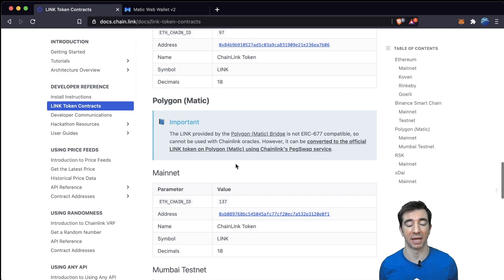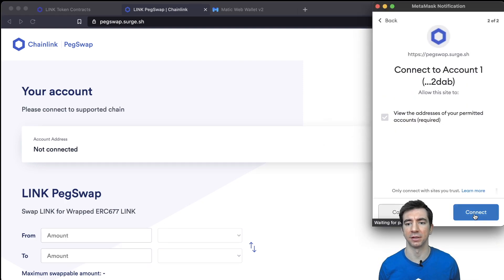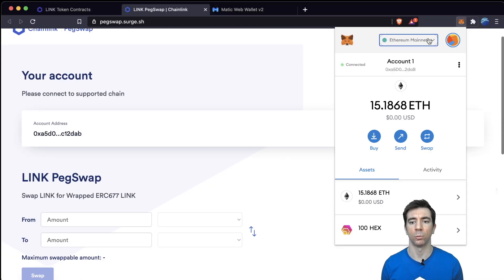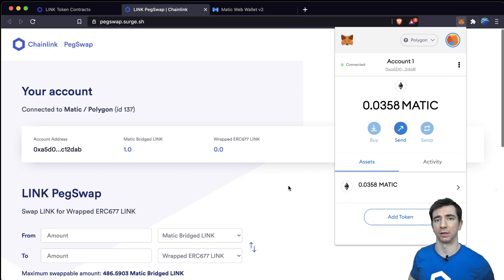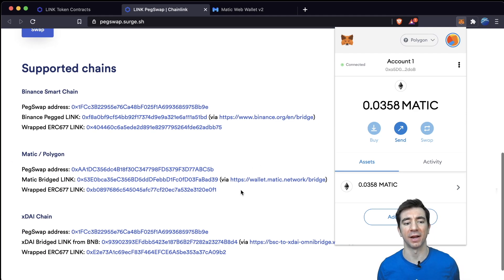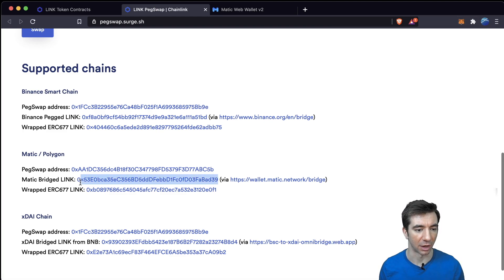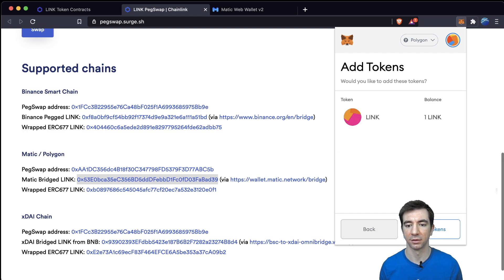To do that, we're actually going to use the PegSwap application, which you can find in the Chainlink documentation. You'll come to PegSwap and be immediately asked to connect with MetaMask. We'll need to change to the Polygon chain, or the MATIC chain — there's a link in the description to add Polygon to your MetaMask if you're unfamiliar. Right off the bat, I can't see the Chainlink token because I need to add it. We can come to PegSwap, scroll down to the bottom, and we see two different addresses: the bridged LINK (ERC-20) and the ERC-677 LINK. We copy the ERC-677 address, hit Add Token, Custom Token, paste, Next, Add Token.